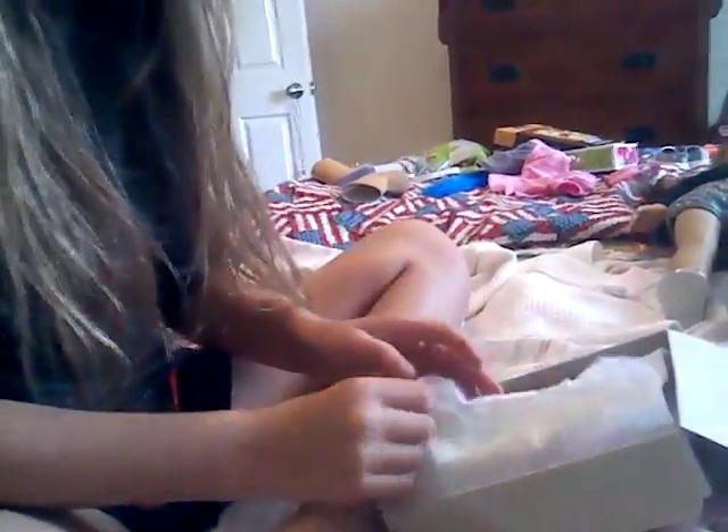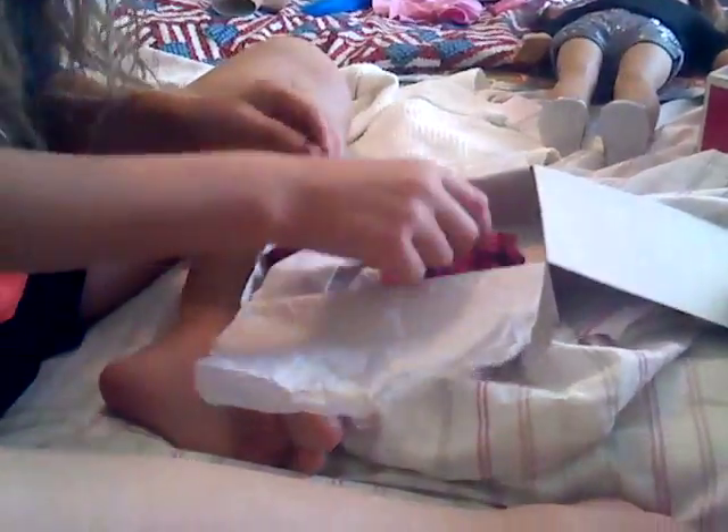So next is the gymnastics outfit. I love this outfit. First, it comes with this nice leotard.